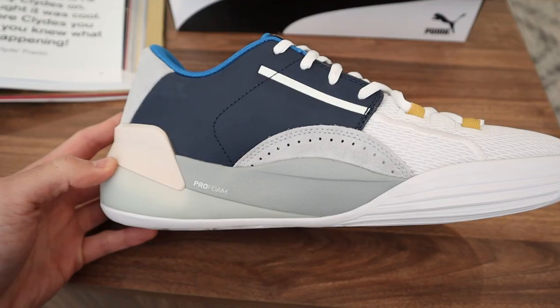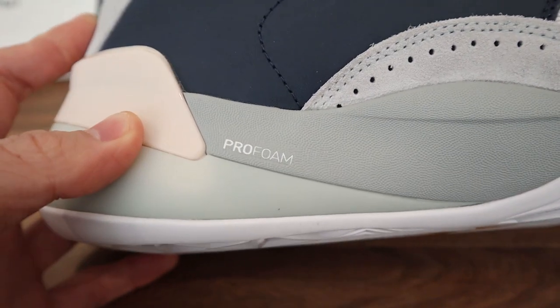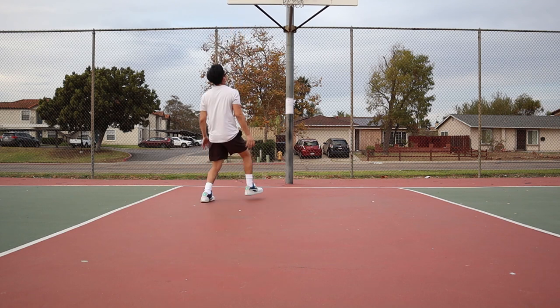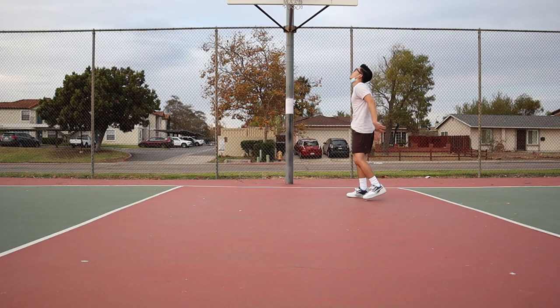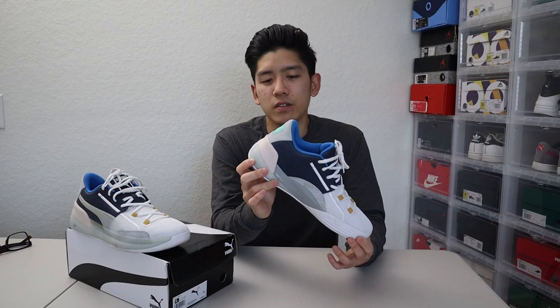The other con I want to bring up is the cushioning. The cushioning on these is very average — very underwhelming. They use a technology called Pro Foam, and when doing a pinch or squeeze test, it feels very firm. I just didn't feel much shock absorption or bounce. If I compare these to my James Hardens, which have Boost, those feel a lot more forgiving when landing from a jump. With these, there's no bounce — it just feels very hard when I land. I could see how doing a lot of hard jumping and landing would not be as forgiving on your joints.